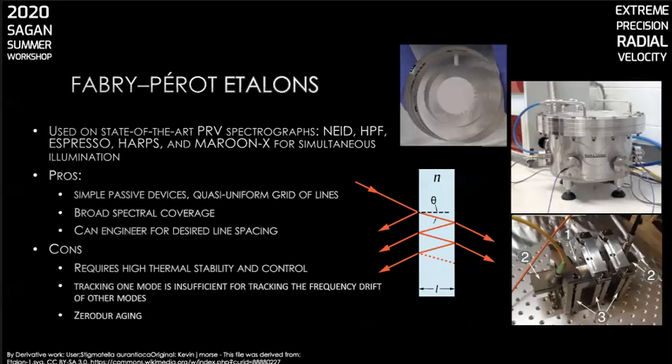Let's move on to Fabry-Perot etalons. These instruments are currently deployed on multiple PRV spectrographs for simultaneous calibration — the uppermost picture is of an etalon used on NEID, and the right-hand picture shows the Maroon-X etalon in its vacuum vessel. Etalons are relatively simple white-light-illuminated optical devices consisting of parallel plates coated with a reflective material and separated by a small fixed distance. When light hits one of the surfaces, some is transmitted out and part is reflected back. If the extra optical path length of the reflected beam is an integral multiple of the wavelength, the reflected beams constructively interfere, so the transmitted light varies periodically with optical frequency. The result is a comb of quasi-periodic lines with line position set by physical parameters like etalon spacer thickness.